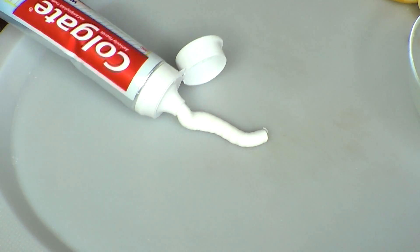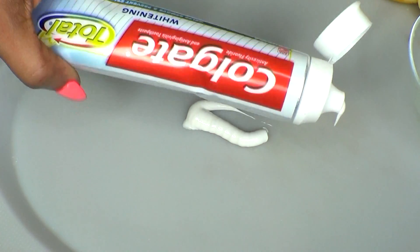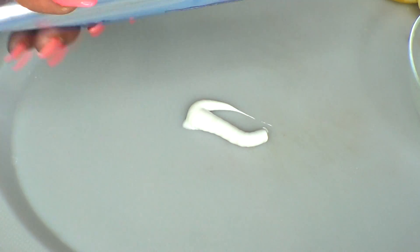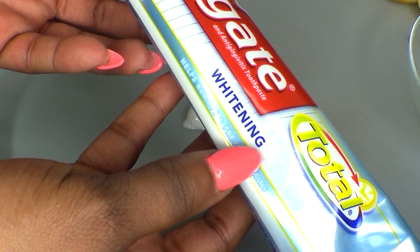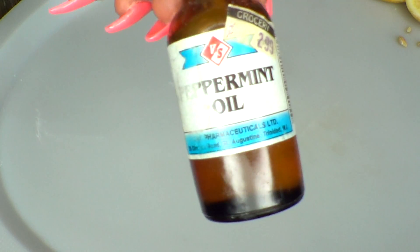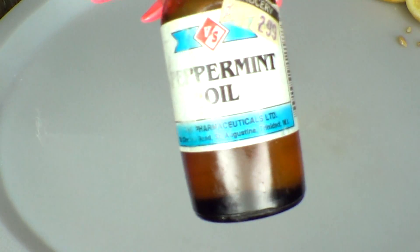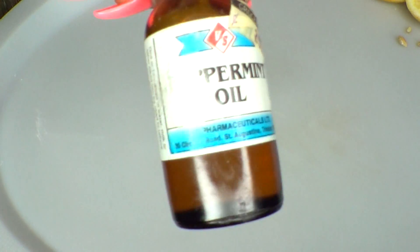Our next ingredient is toothpaste — use a toothpaste of your choice, however I prefer to use whitening toothpaste. Our final ingredient is peppermint, which is optional. Since you're already using toothpaste, if you do not have peppermint that is okay.